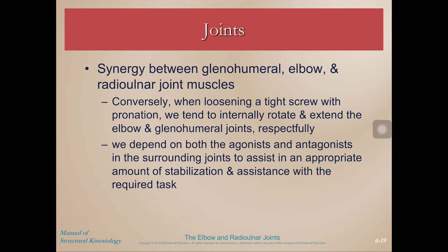So these joints work synergistically with each other. To summarize that, we depend on both the agonists and the antagonists in the surrounding joints — so the joints up and down the kinetic chain from whatever the key joint is that we're moving from — to assist in an appropriate amount of stabilization and assistance with whatever the task is.